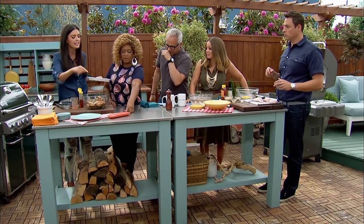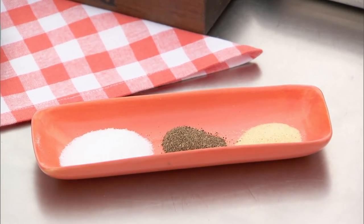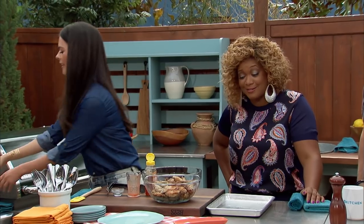Is this your seasoning — salt, pepper, and garlic powder? Yes, so before the chicken goes on, I season it with salt, pepper, and garlic powder. Thank you, Sonny. I get excited. I'm excited too.